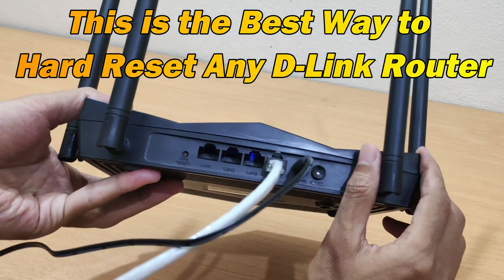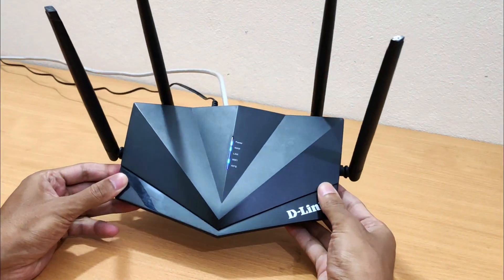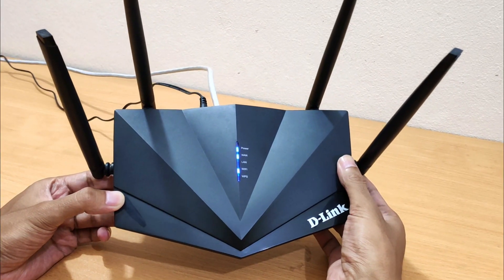Hey guys, now I will show you how to reset a D-Link router. This is the best way to hard reset any D-Link wireless router. A hard reset will restore your D-Link router to factory default settings.